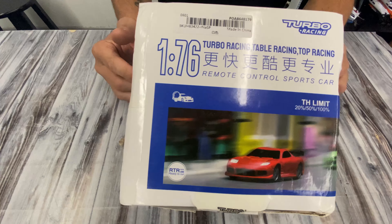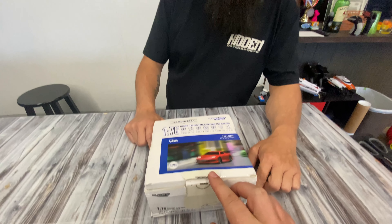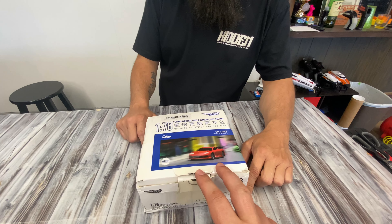It's 1/76 scale — I think that's smaller than matchbox cars, which are like 1/32nd maybe, or 1/64th. But this is even smaller. It just arrived in the mail and we haven't really done much with it yet, so let's take a look.